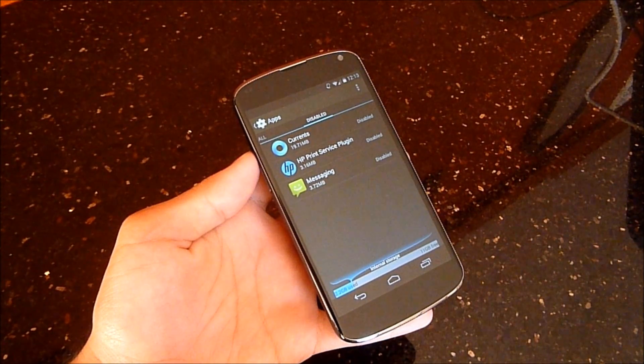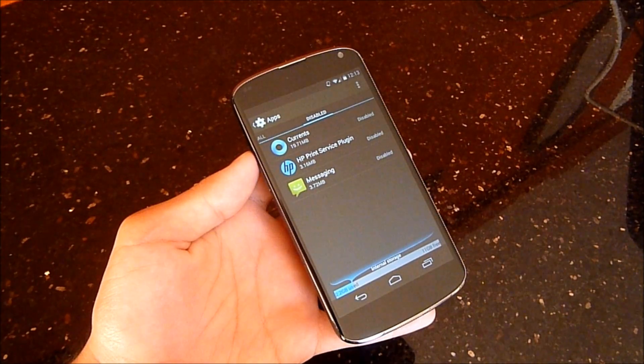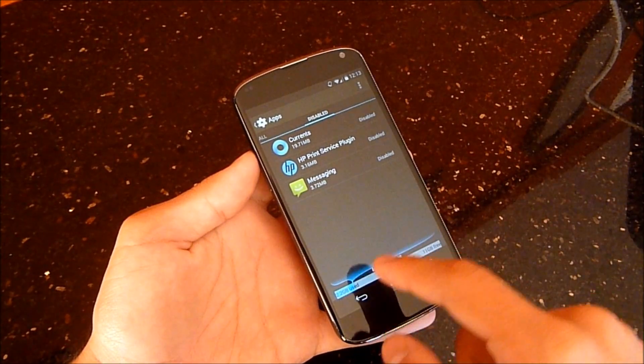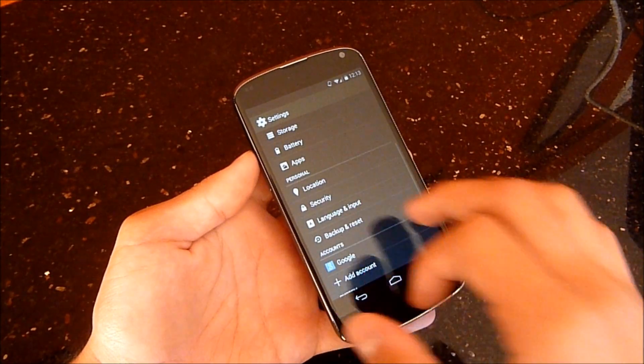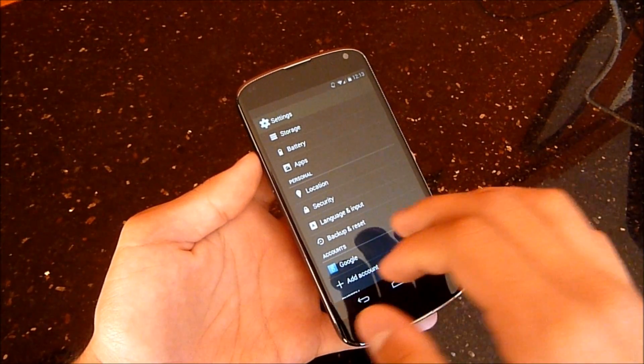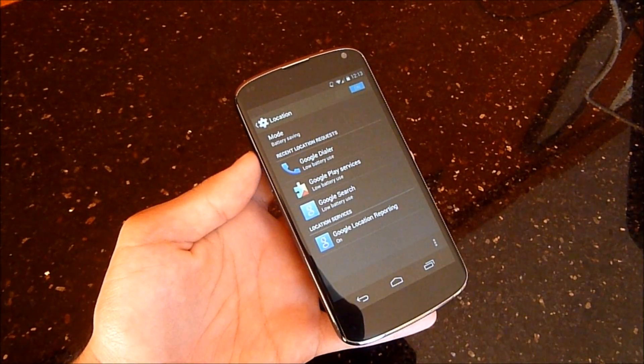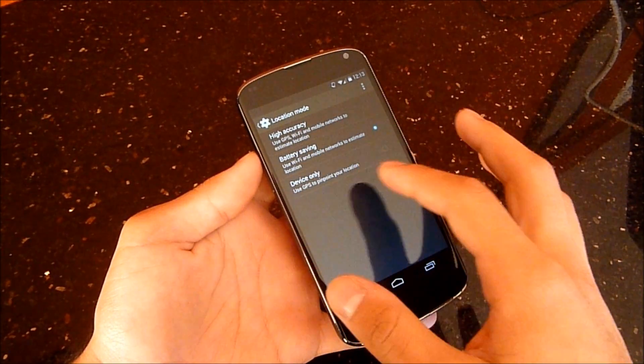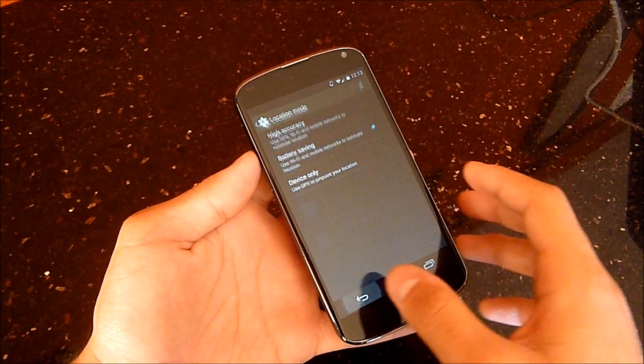I have a couple apps disabled since I don't use them — Messaging is disabled because Hangouts deals with SMS, Currents I don't use, and the HP Print Service plugin, which by the way is a feature of 4.4 (cloud printing), I just don't use it. For location, you now have different modes: high accuracy, battery saving, and device only, as well as a recent location requests list showing which applications have recently requested your location.